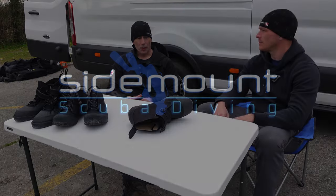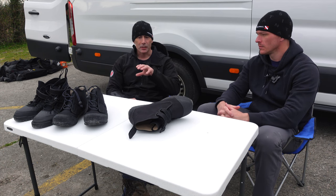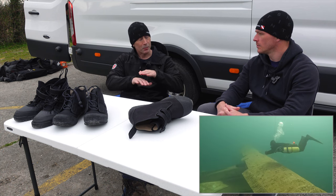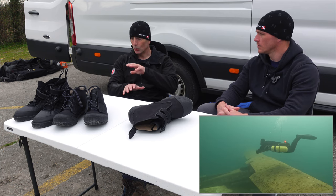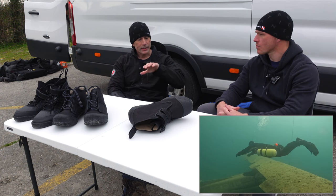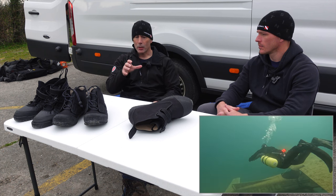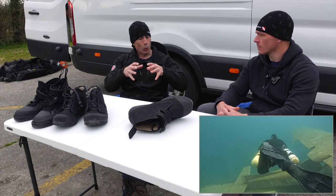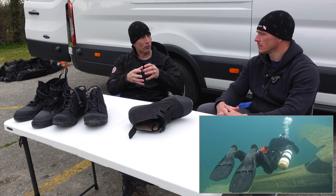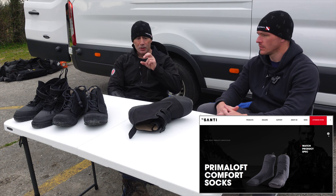We've done a few dives now, tried a few different combinations of garments and weights. One thing that stood out was the difference the boot makes. When you're diving, the connection between the foot and the actual fins is really important. Because you're always working the ankle and the leg, when there was too much air in the foot or the fitting wasn't quite right, you weren't making the right connection with the fin.